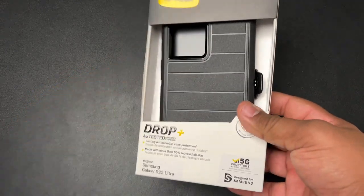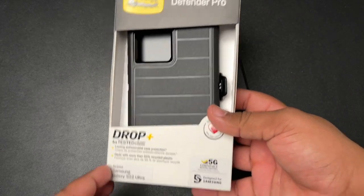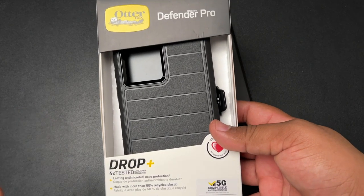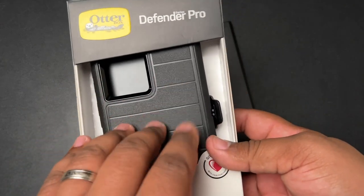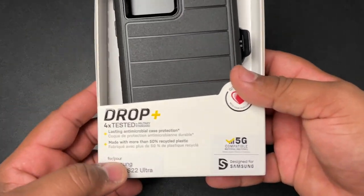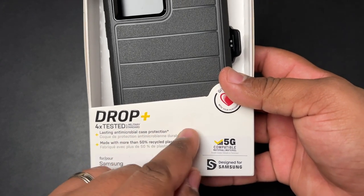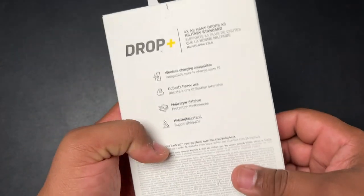Now, this is the big boy, bad boy case that you can get for your phone when it comes to the utmost protection from OtterBox. This is going to be the best one, in my opinion. There are other cases out there like a waterproof style case, but this is going to be the best. In my opinion, this is the industry standard. You can't go wrong with an OtterBox. So what do you get with an OtterBox? You get four times tested for military standard, with lasting antimicrobial case protection, made with more than 50 percent recycled plastic.